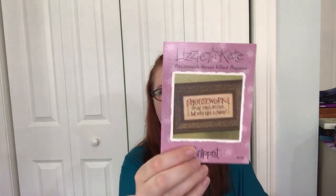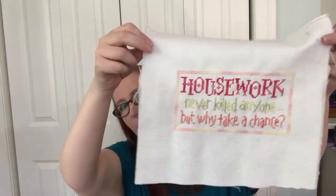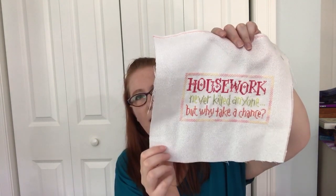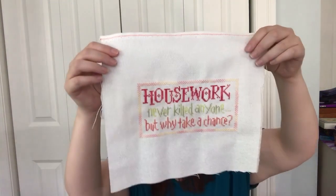Those colors inspired me a lot, so I pulled out my Lizzie Kate 'Housework Never Killed Anyone But Why Take a Chance.' Instead of using what I had originally dyed for it, I picked a white opalescent fabric — I think it's actually 28 count, not 32. I started and finished it. I used the poppy for 'housework,' key lime for the second line, and tangerine for the third line. I decided not to do the flowers on the side because I didn't feel I had enough room, so I took that little border all the way around the piece.